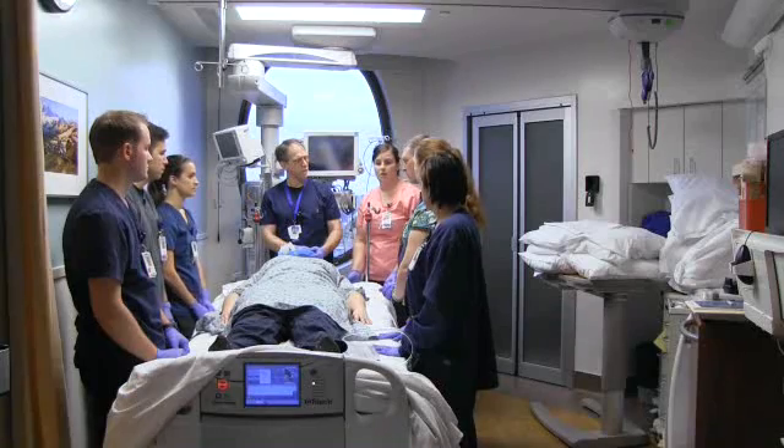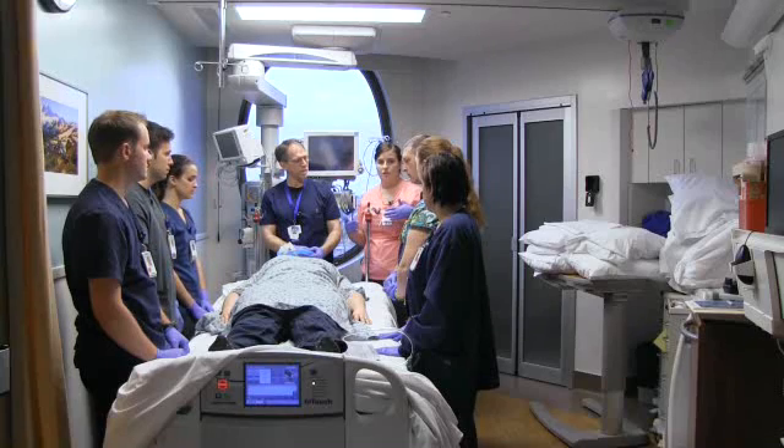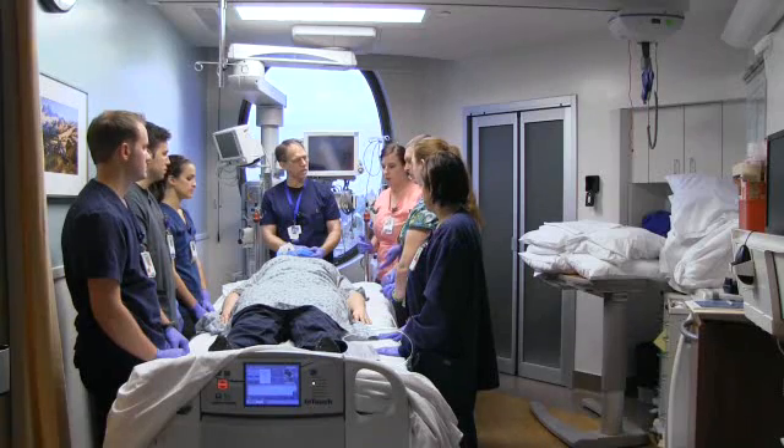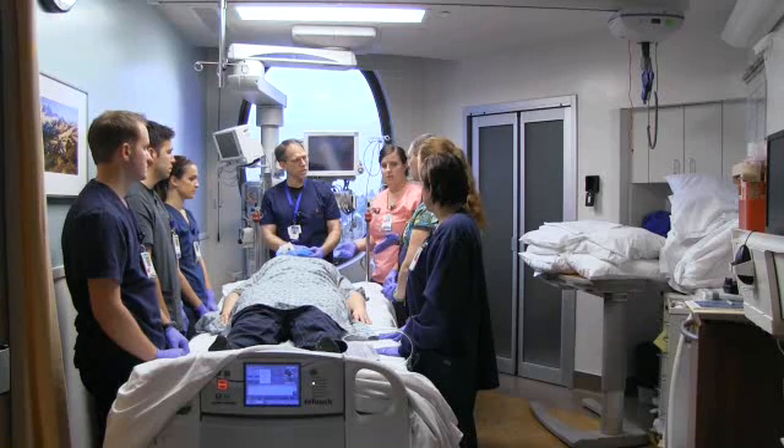The big thing is to make sure the patient doesn't have any gown on at the time. You'll leave your EKG stickers on while you're doing the prep work, but start to remove any unnecessary tubes. Disconnect your tube feed from your Dobhoff tube. Make sure that your A-line and everything is ready to be disconnected when you're ready to go, and remove anything that's not necessary.